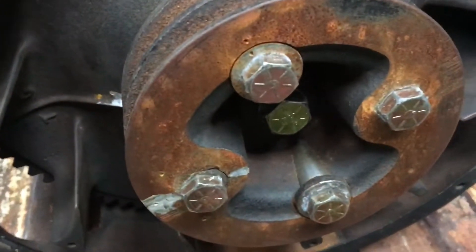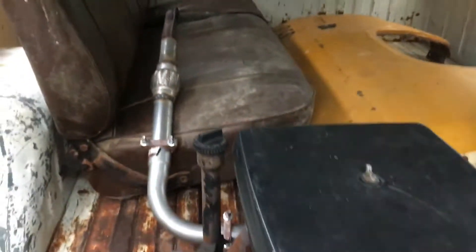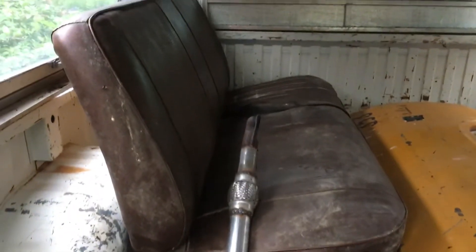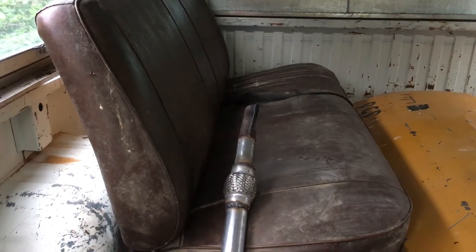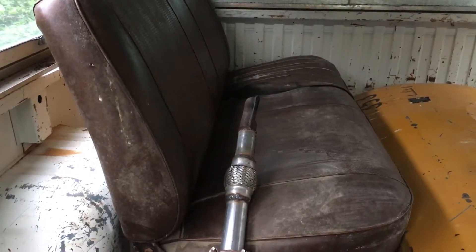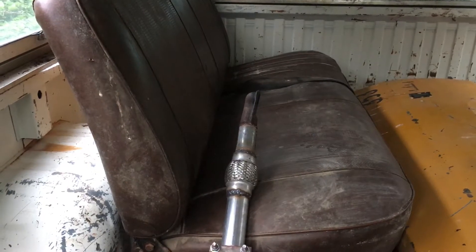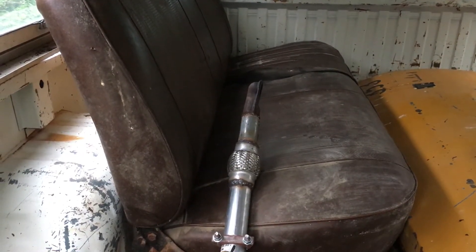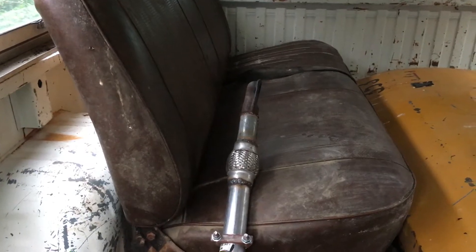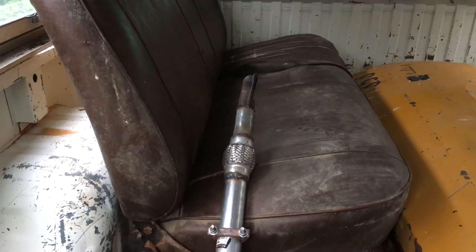It looks like some work has been done to it somewhat recently because some of those bolts look to be pretty new. Next thing is, I have a bench seat from a '73 to '79 Ford pickup. The old '70s Ford seats are much more comfortable — they're a lot more like a couch than the '80s Dodge bench seats.